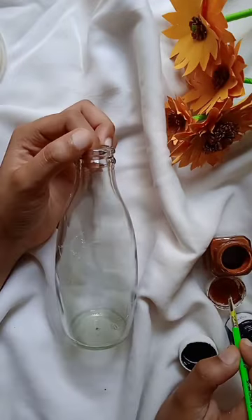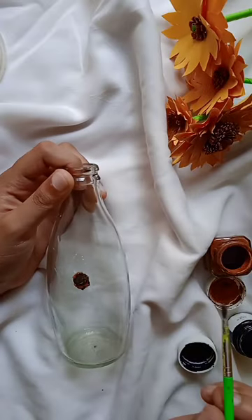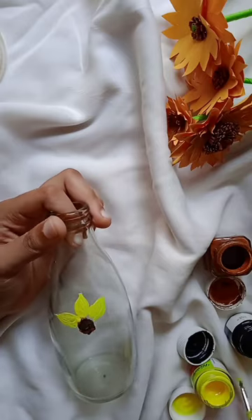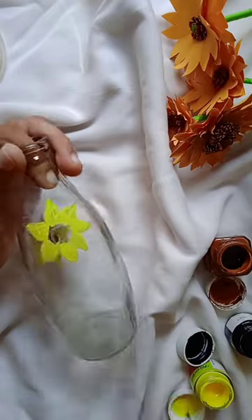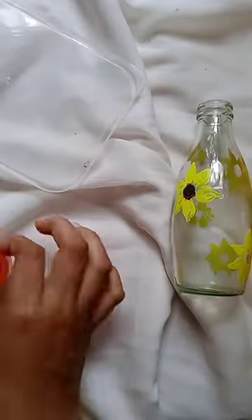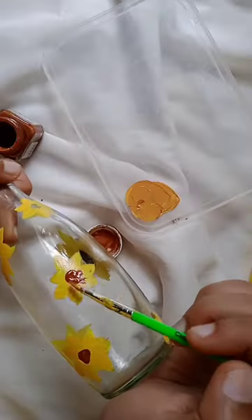I am going to make it useful. I am going to use this bottle — I will try to use some sunflowers. I have been using this bottle for 2-3 years. I am going to use this one.